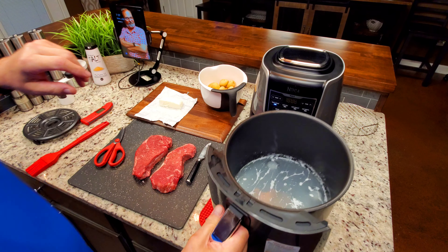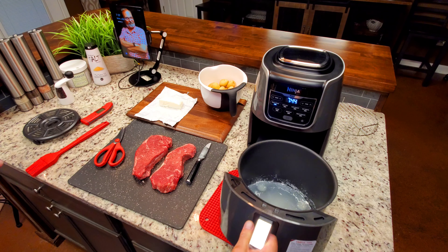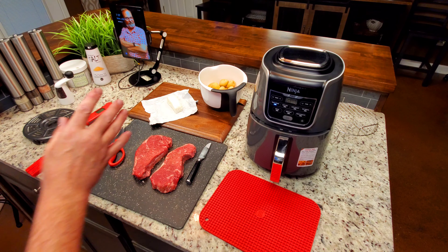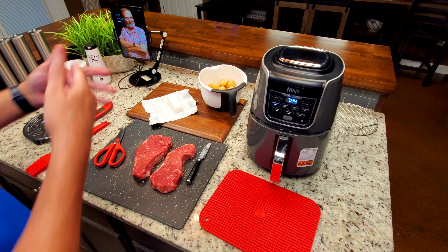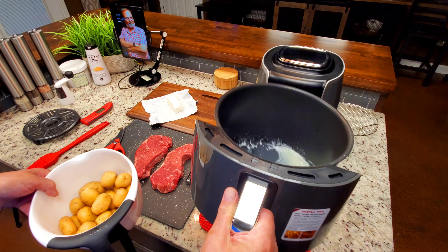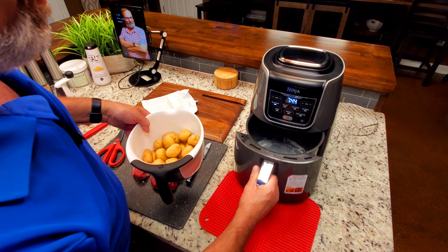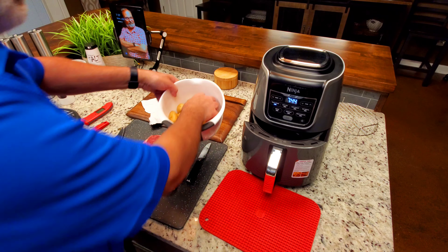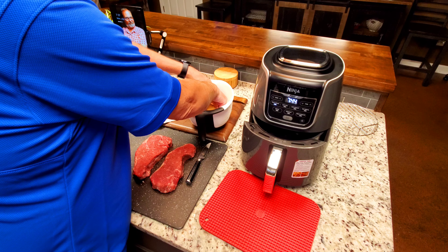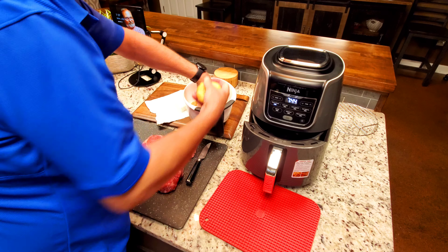Here is my melted butter and I went a little further than I discussed — that's actually about a half a cup of butter. The way I see it, it really can't hurt. It's just going to be what gets on the potato, and it's not like you have to eat it all. So now I'm going to pick out enough potatoes for two people and put them in.